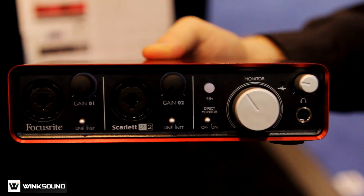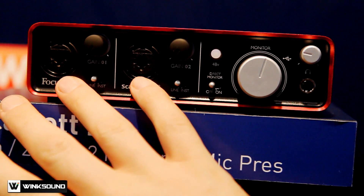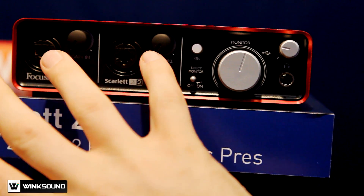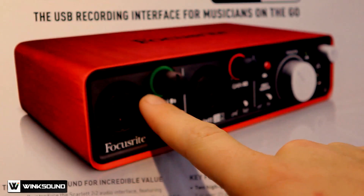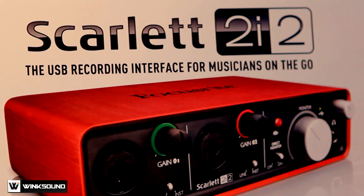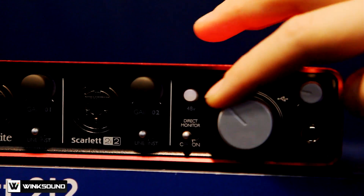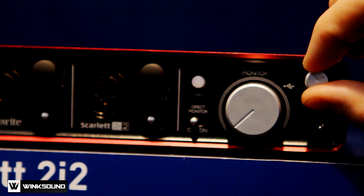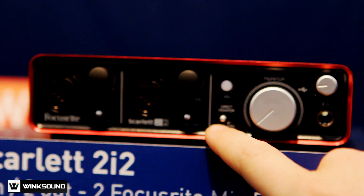How's it going, everyone? I'm Brandon. We think the 2i2 is going to be very popular. We have two microphone preamps, and each of them have a line and an instrument switch. Next to these preamps are your gain knobs. The cool thing about these gain knobs is that there's an LED clip indicator ring around them. There's also phantom power, your direct monitor knob, a headphone output, a gain stage right here, and a direct monitor switch for low latency recording.